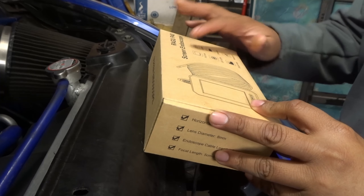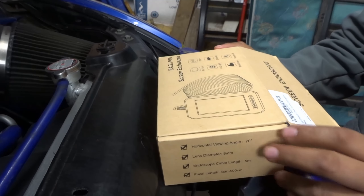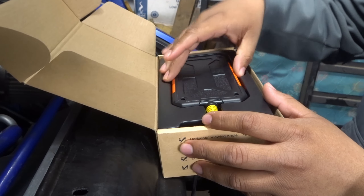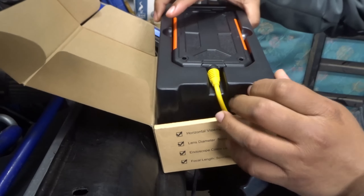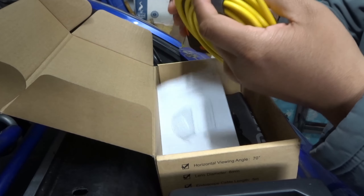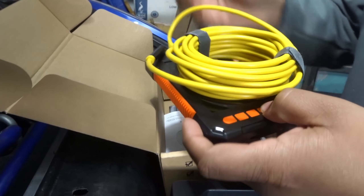On the top of the box it's called the Ragu P40 screen endoscope. Opening it up — it says it's made in China, no hiding that. The first thing they display is the actual endoscope, and I got this with a 16-foot wire. That should be more than enough. The only concern with that is because it's very long, there's more wire that could get damaged and affect the screen.